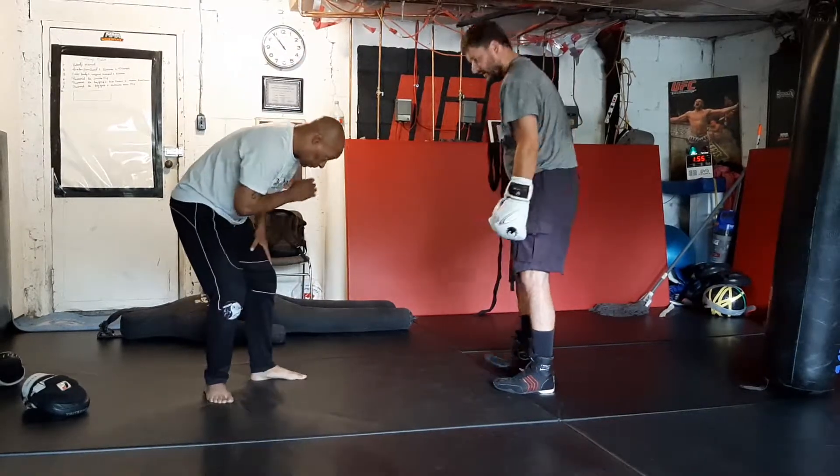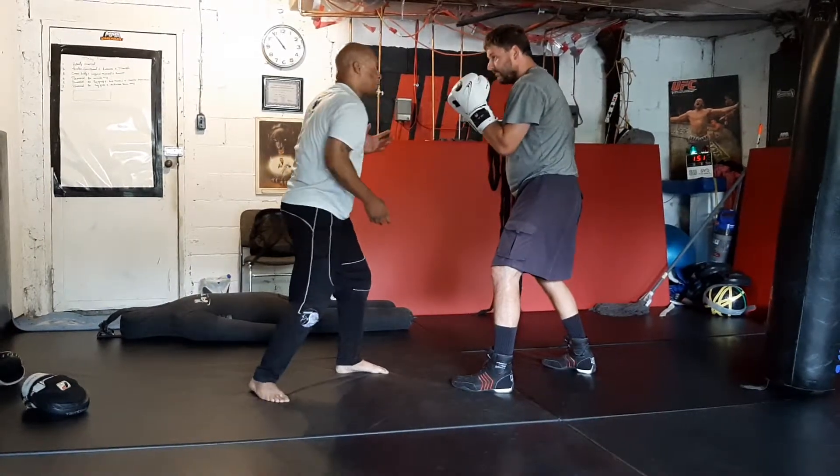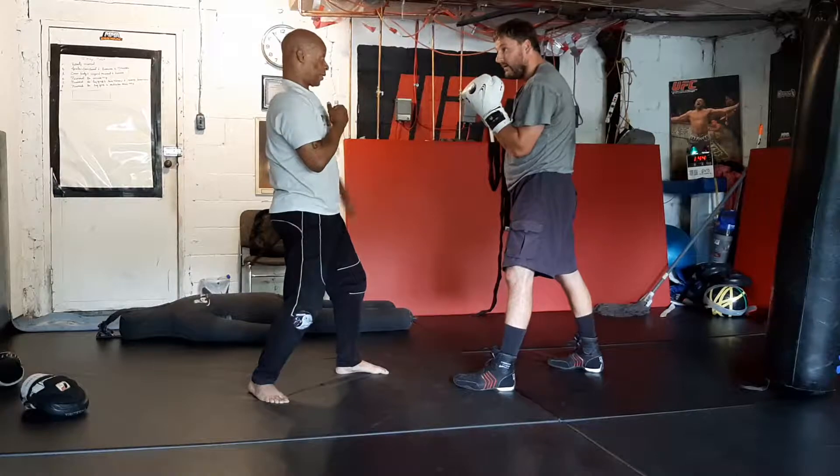Doesn't really matter — bend over like this, hands up. Just because the uppercut is coming, it's an automatic reaction. Even if it doesn't hit him, automatic reaction. The punch is coming, he's going to lift up. Right here is where I can execute.